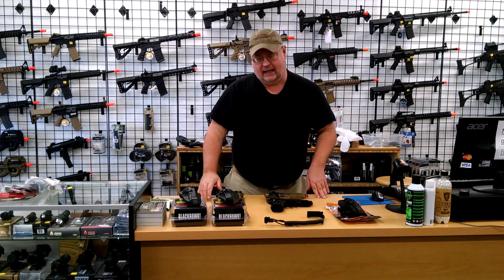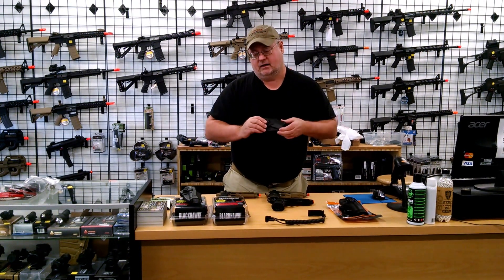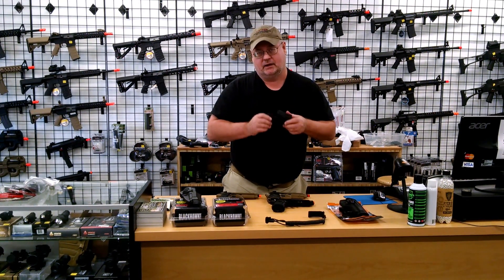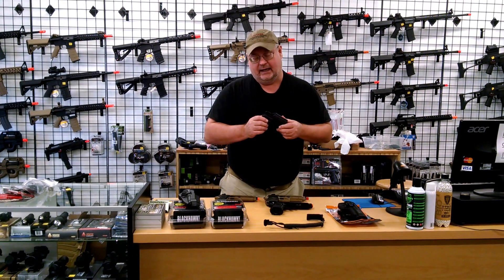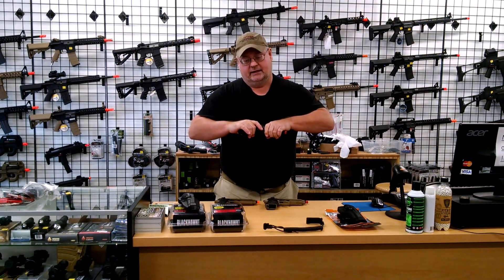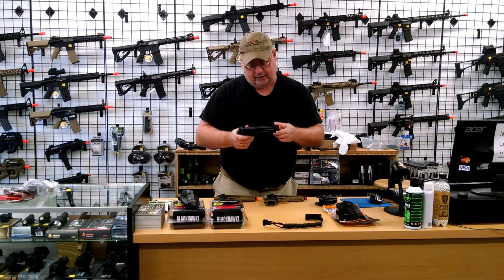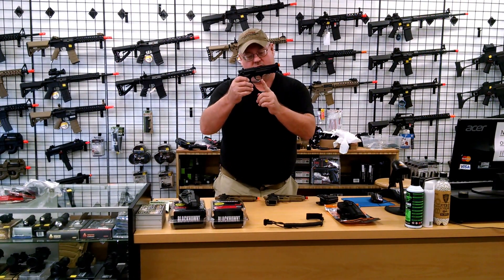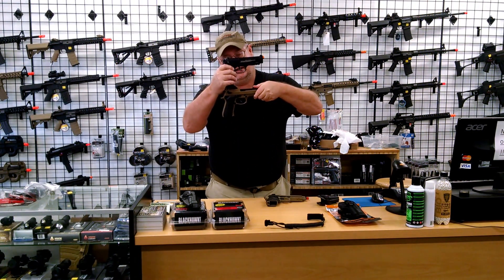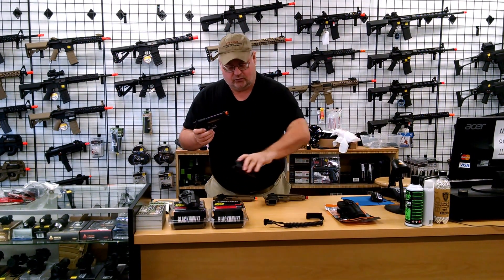The other holster we have is the PX4 holster. What we found is if you're really set on using a Blackhawk holster and you picked up an Elite Force M9, the Elite Force M9 happens to work with this one. It doesn't work with the other Berettas. The big difference is when you look at the trigger guard — it's quite a bit different between the WEM9 and the Elite Force M9. That works very well too.